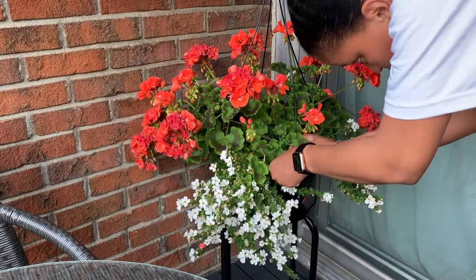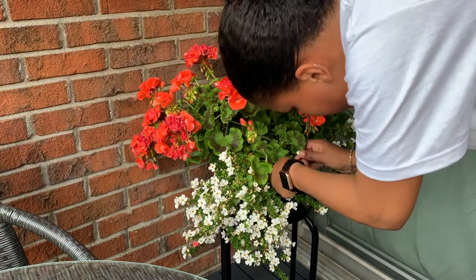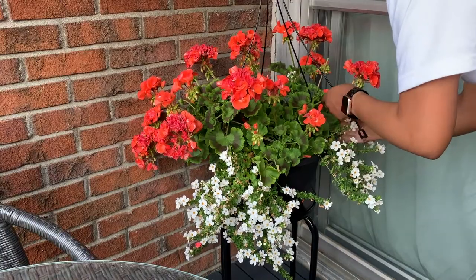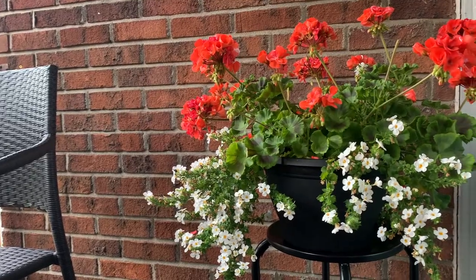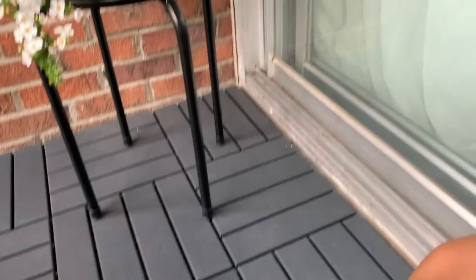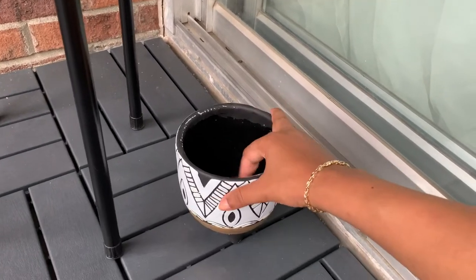The flowers came with a hanger so you can hang them from the ceiling, but I ended up removing the hanger because I knew I was going to have the pot on a table. On the floor I also used the same faux plant in a little pot that I picked up from IKEA last year.